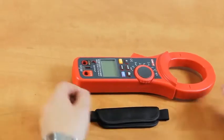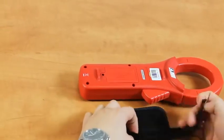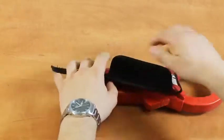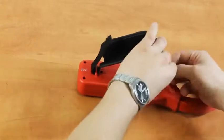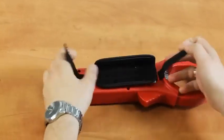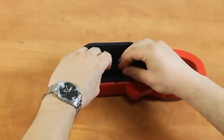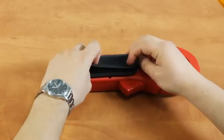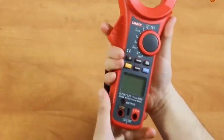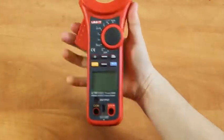The strap is attached in the following way. Now the meter securely lays in the hand and it won't slip out.